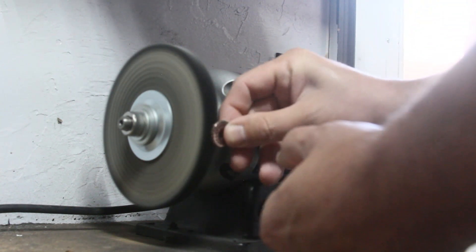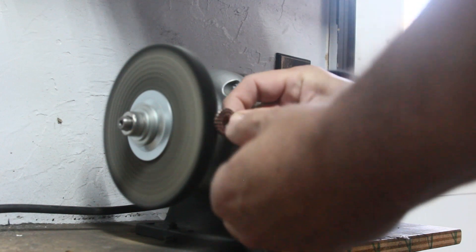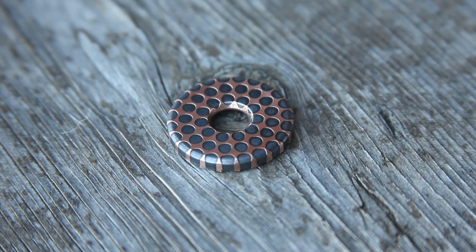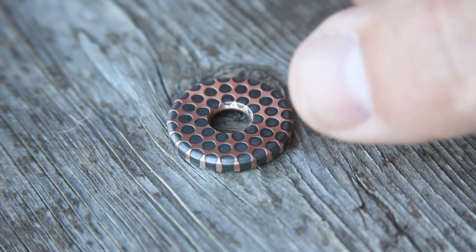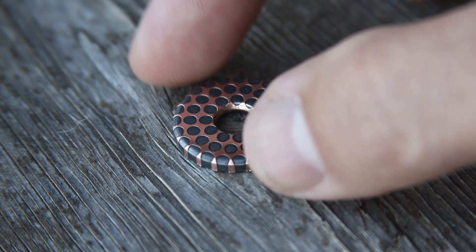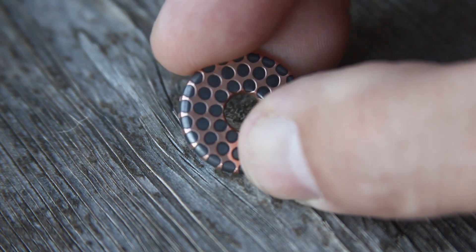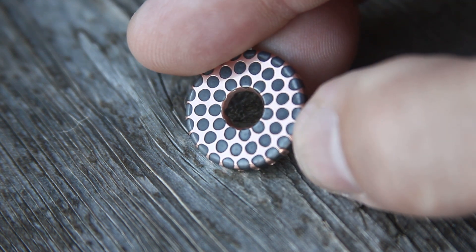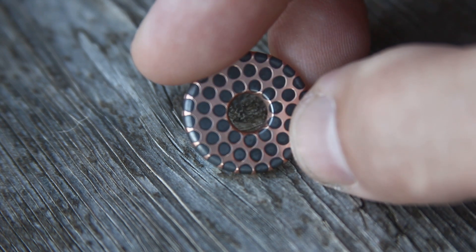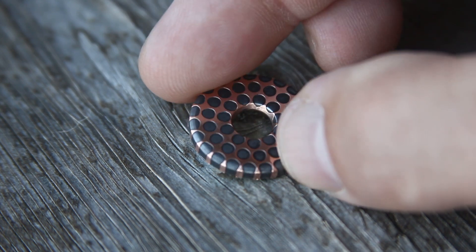Now would be a good time to smash that subscribe button so you don't miss out. Here's the final result — reverse etched superconductor. It's not as hard as it might sound, so why don't you give it a try? Please leave comments and questions down below. Stay tuned for more tutorials and thanks for joining me in the Gorilla Shop.